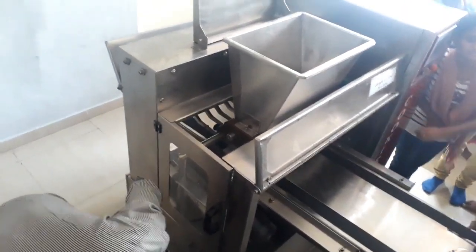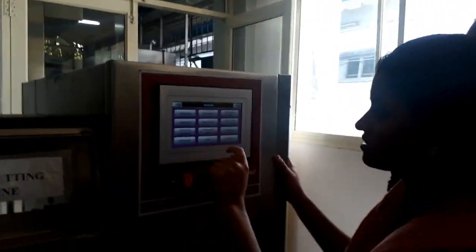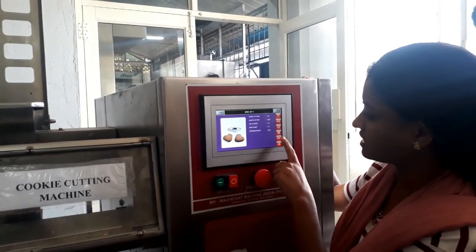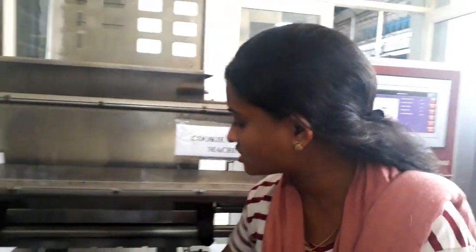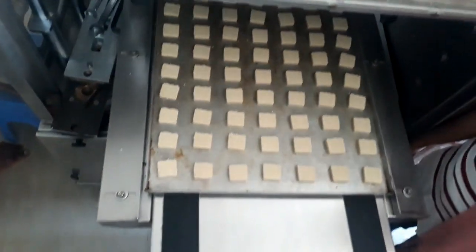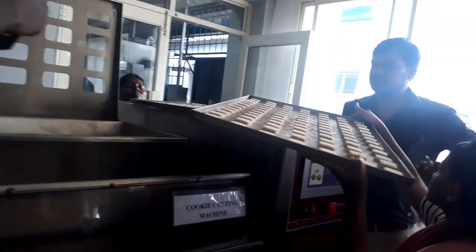Now we will see how the cookie cutting machine generally works. This is a digital cookie cutting machine. There are many models available with different impressions — square, twisted, and more. Generally we go for the wire cut method, which gives a square shape. When the tray is placed, a sensor detects it and automatically cuts the dough to give square-shaped cookies.